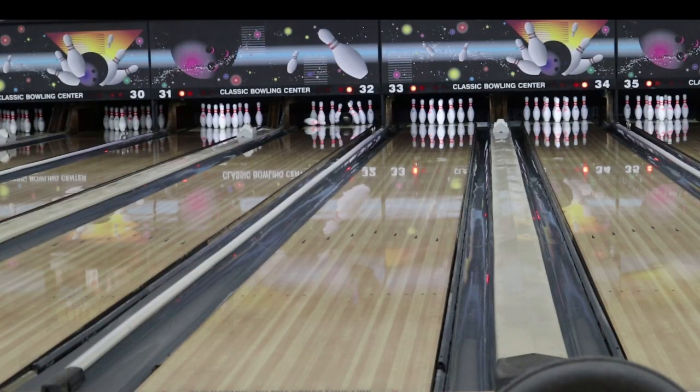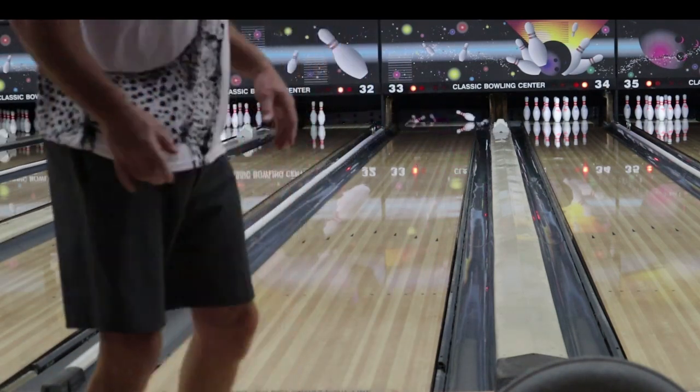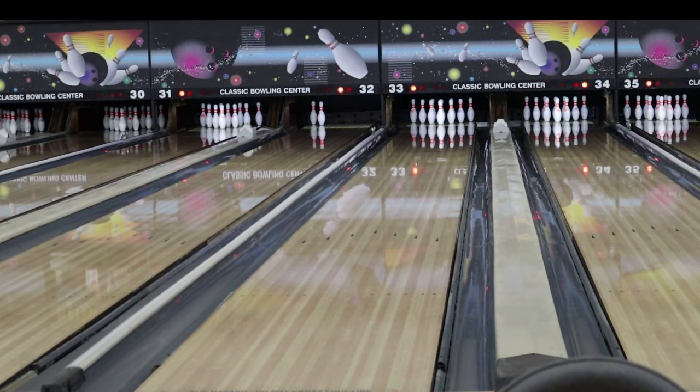Let's start with the 3D Offset, the original one. We're on the fresh this morning — there's more oil than I usually see here. So as I was saying earlier, these two bowling balls were both finished 500-1500. The 3D Offset did not get a compound, but the Offset Attack did get a compound, so it's going to be a little bit cleaner.